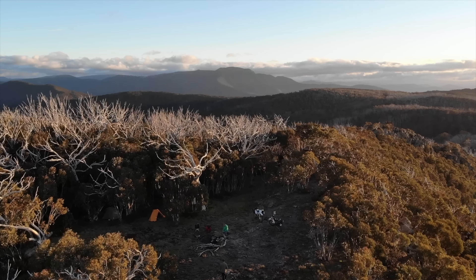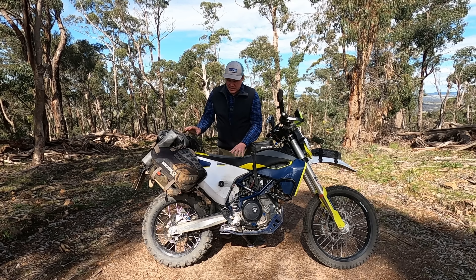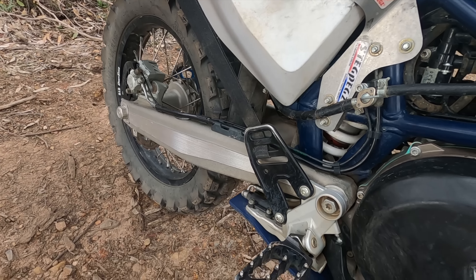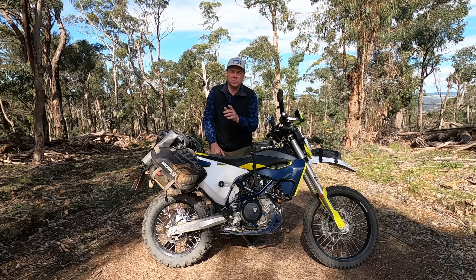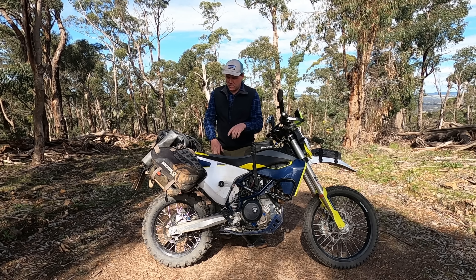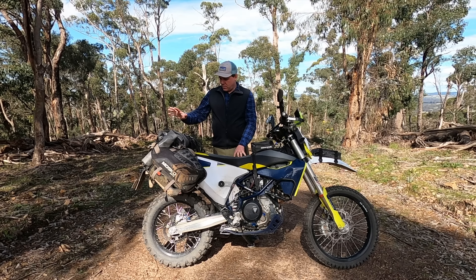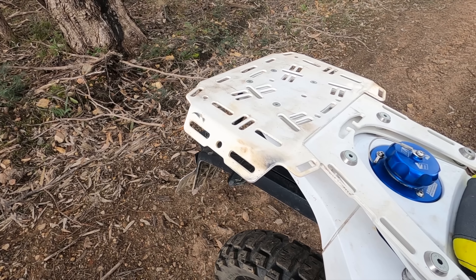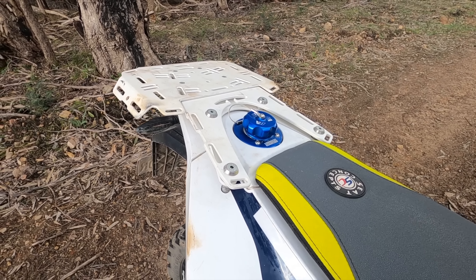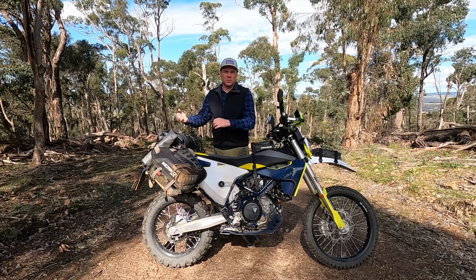I can fit all my kit in there — all my camping gear and food for multiple days. One thing to be mindful of is the side strap that goes to the heel guard — that can shear off. I cut one in half from my boot rubbing against it on a 200–300k trip, so I keep a couple of spares. The Mosco Moto customer service is fantastic. I've also upgraded the top rack to a Perun Moto top rack with an extension plate, which is really suited to this bag and gives some great tie-down options to lock it down really tight.